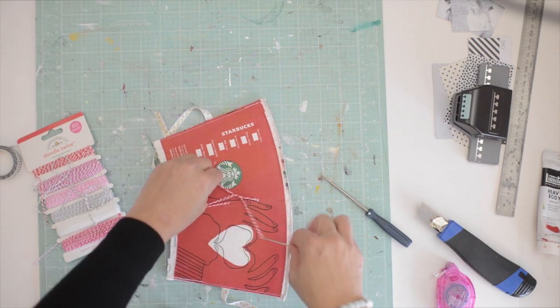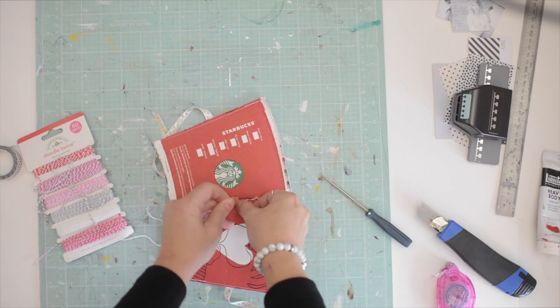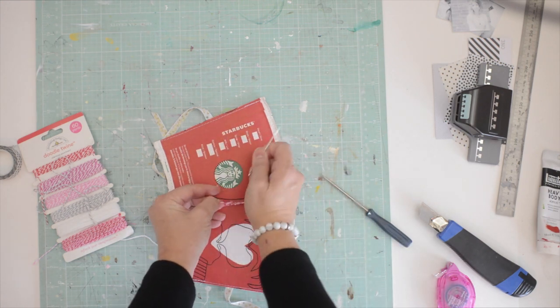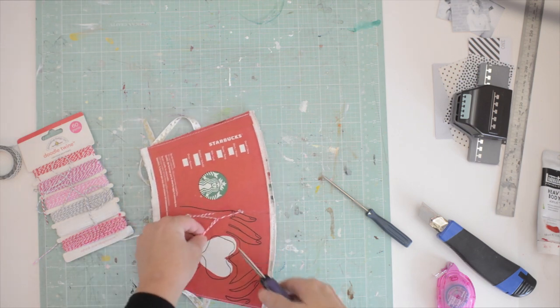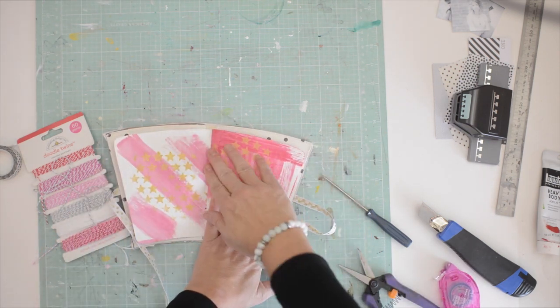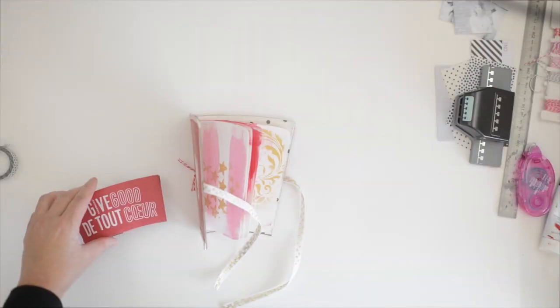Very simple binding here but it works phenomenally well. I'm just going to cut off the extra pieces, leave a little piece, and there you can see the album pages are done.